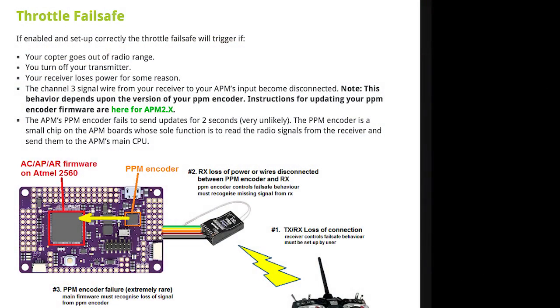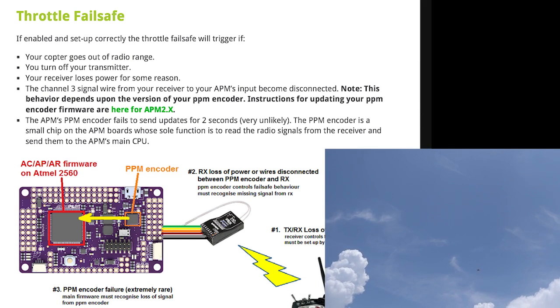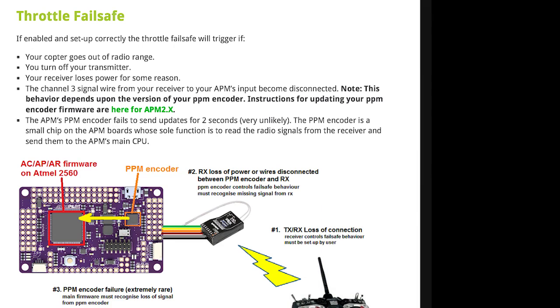There are times when your aircraft goes out of radio range. Hopefully that will not happen with a Tyrannus. But some pilots do crazy things like turn off the transmitter in mid-air, or maybe it was just an unlucky day where your receiver loses power for some reason. You then begin to wonder if your aircraft will ever return home. This is where Advanced Failsafe comes into play.